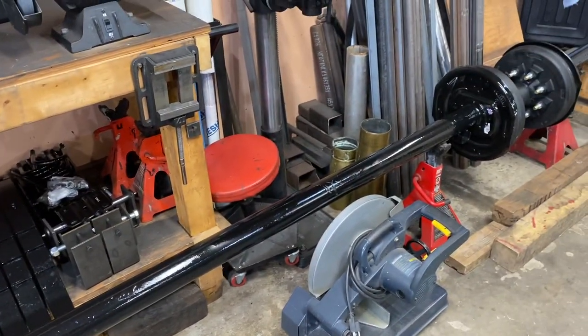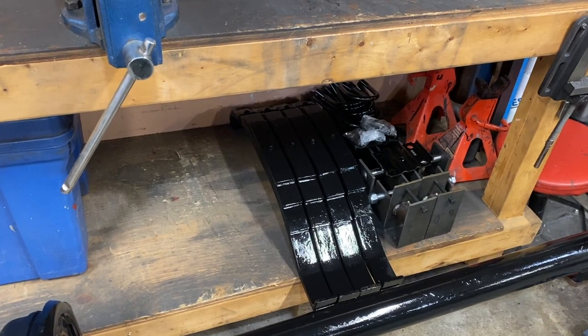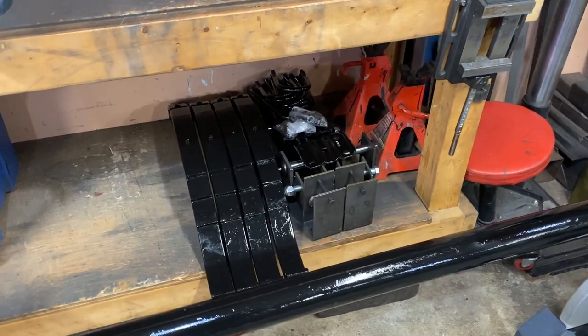I also got the springs — 7,000-pound slipper springs per pair — along with a heavy-duty tandem axle kit. So that's a rundown of what I've done so far. The design is complete, though there might be some changes as I start working on it. I'm looking forward to starting this project and will keep you updated on how things progress. This is only my second trailer build, so if you're more knowledgeable and want to share tips about building trailers, please feel free to comment — I'll try to respond.